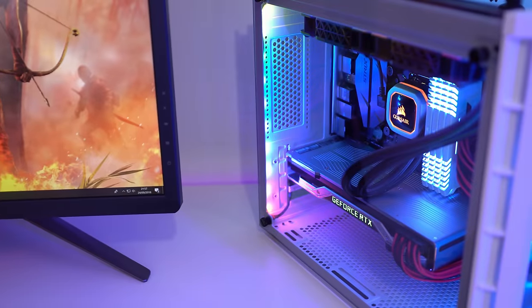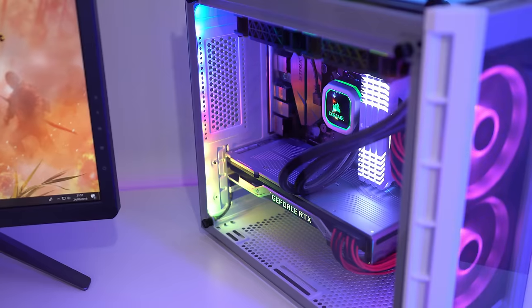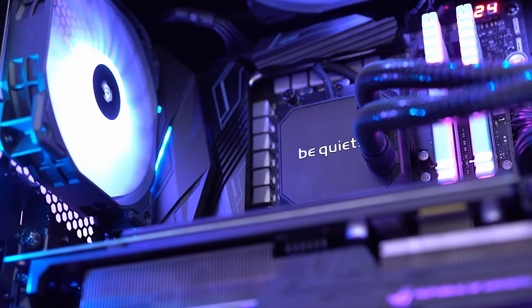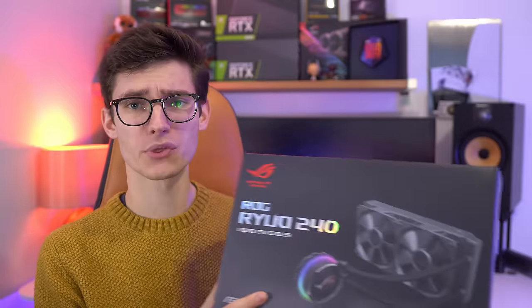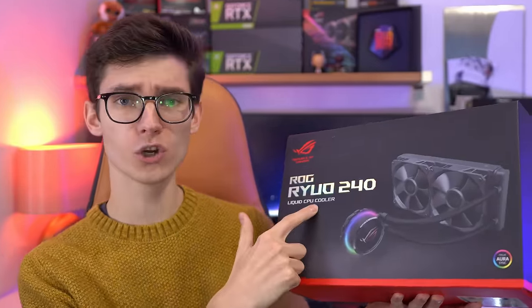There's no shortage of CPU coolers on the market, with companies like Corsair and NZXT producing effective cooling solutions that look and sound great. Asus though think that they can do a better job with this — the Asus Ryuo, a CPU cooler with an OLED display.